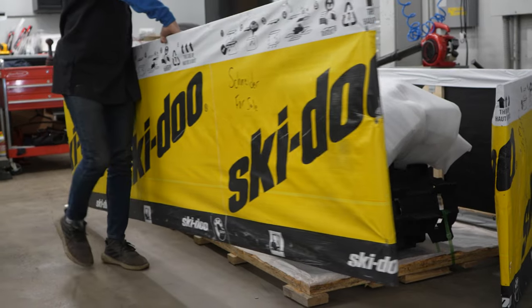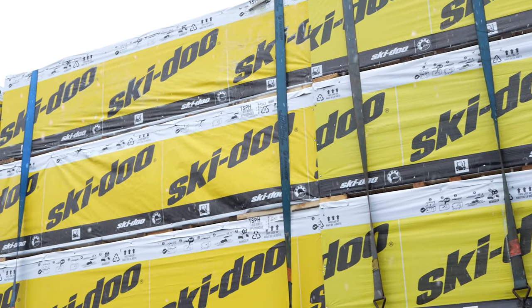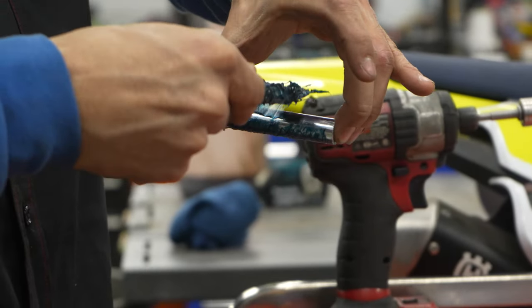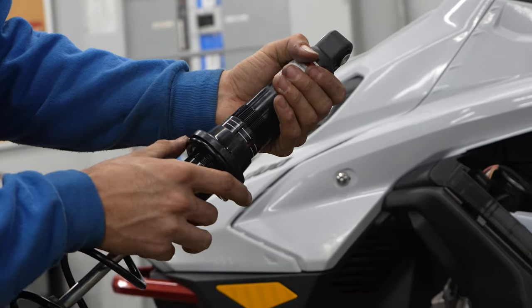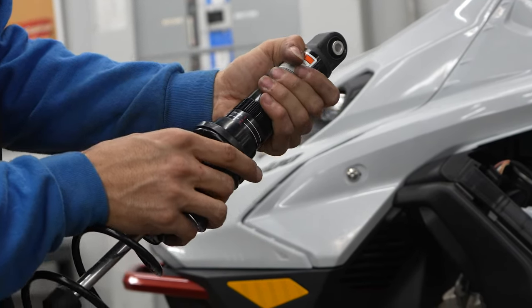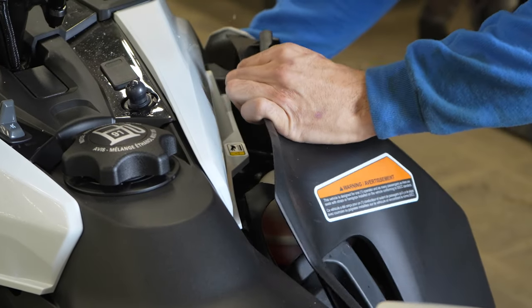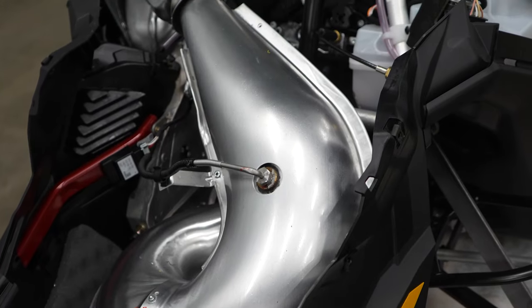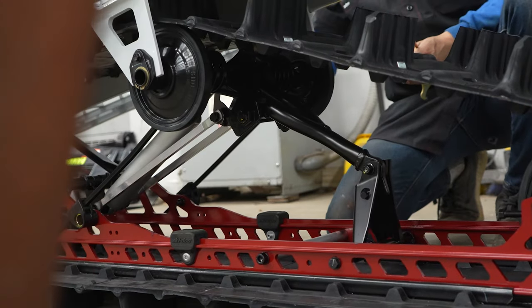When a snowmobile is shipped to us, it's not fully put together, nor is it broken in. Once the crate is removed and all the parts set aside, the first step is to grease and install the skis. Next, we install and set the adjustment on the front and the rear shocks. After the suspension is set, we remove the bodywork and clean the exhaust with brake cleaner to remove materials used in assembly and to prevent the sled from billowing smoke when we first fire it up. The stickers come off, and then we set the track tension and alignment.